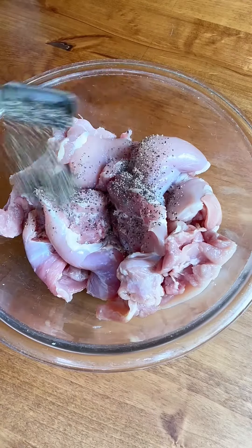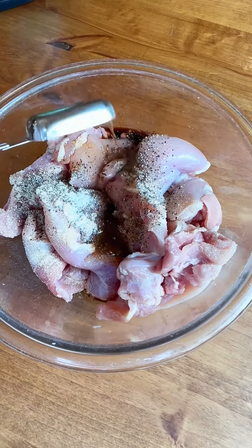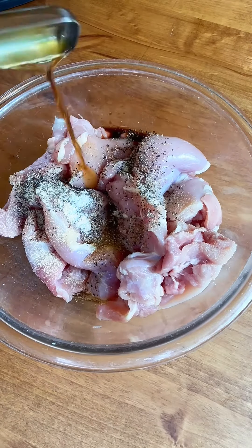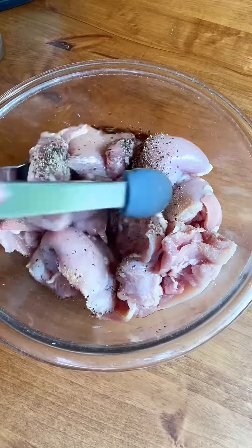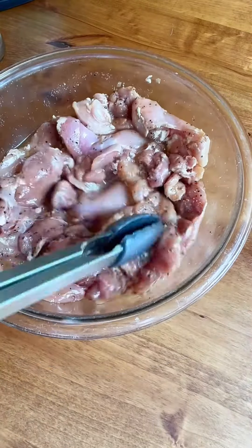All you do is get your chicken thighs, add your seasonings, and then your liquid. I do soy sauce, white wine, rice wine vinegar, some water, and if you have sherry on hand, sherry is really good in this as well, and some sesame oil. Then that's it — you just pop it in the fridge.